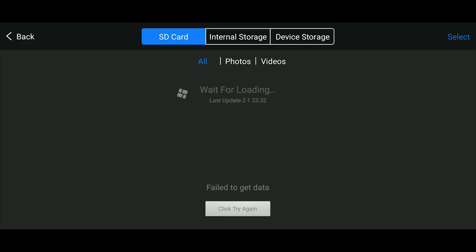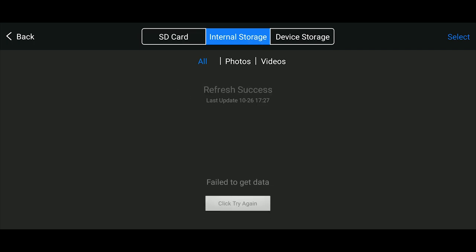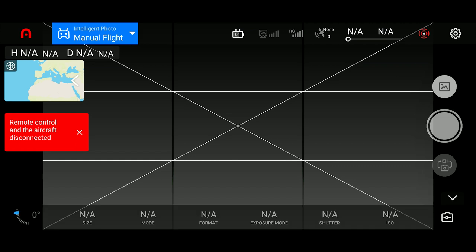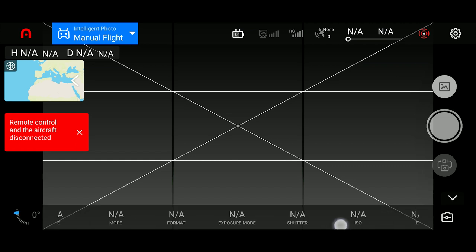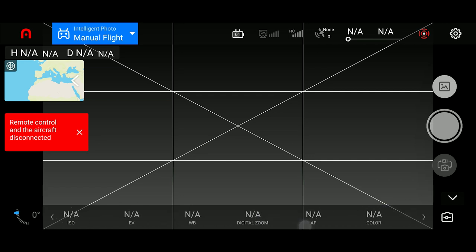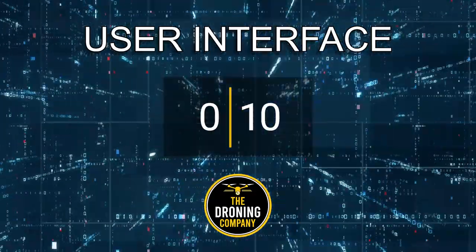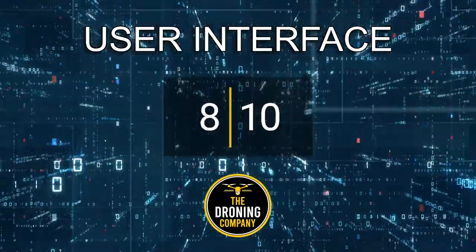Overall though I did enjoy using the application. Setup takes about 30 seconds to get the controller and drone connected. It's easy to review your videos and photos, and the big display makes previewing shots very nice. The camera settings menu is easy to use with a sliding feature so you can adjust settings without blocking your camera feed. The intelligent flight modes are super easy to find and switch between. The Autel Evo 2 Version 3 scored an 8 out of 10 in user interface.